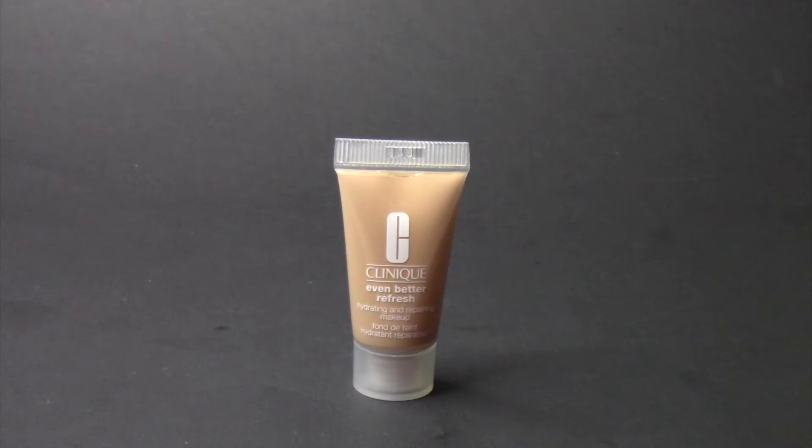The Clinique Even Better Refresh Hydrating and Repairing Foundation. A little backstory on this — I got it from Ulta for free with a coupon purchase. I was really excited to receive it. I don't really wear foundations; I don't even own one. I normally just wear BB creams or CC creams. Looking on Sephora.com, this retails for $32.